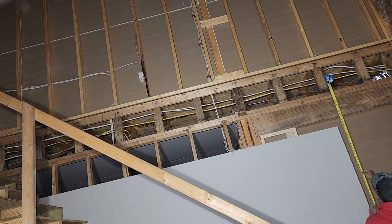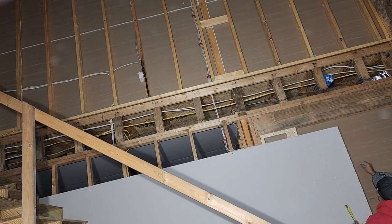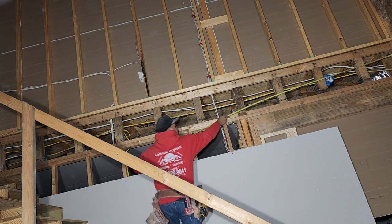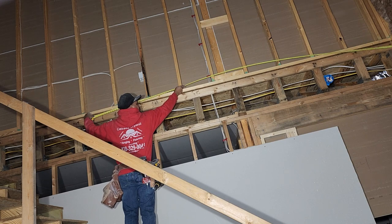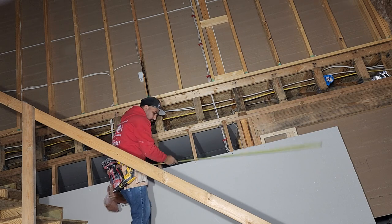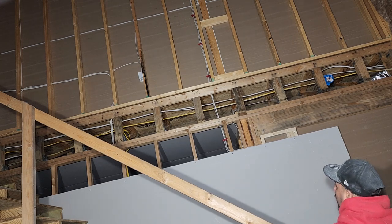We have a smoke detector here and it's right up to 22 inches. I'm gonna have to go get my ladders and planks so I can continue that wall up.